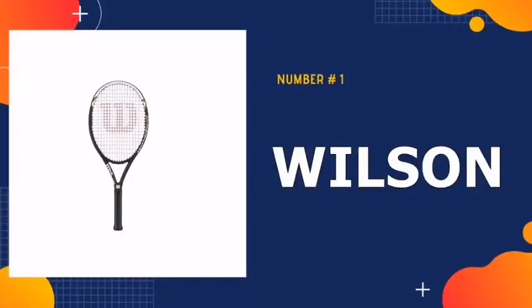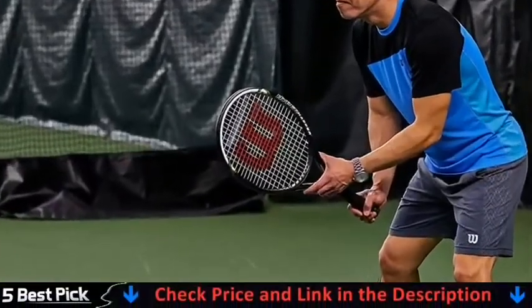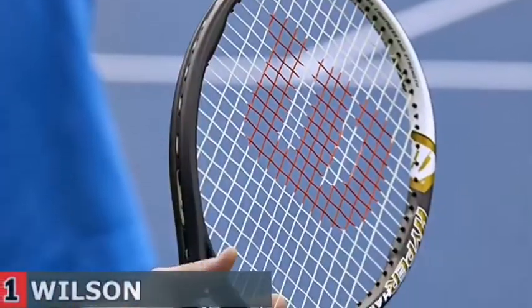Our number one pick is Wilson Tennis Rackets. This tennis racket is for intermediate and advanced players. Intermediate players may want to consider a different option, rather than becoming frustrated trying to control the racket. The HyperHammer 5.